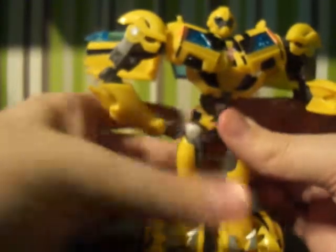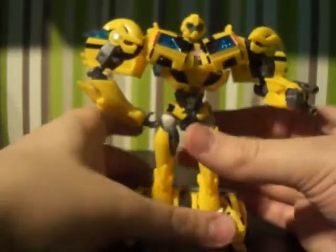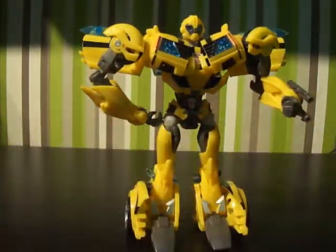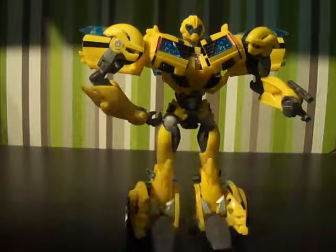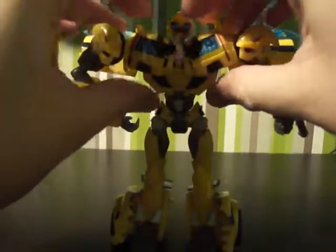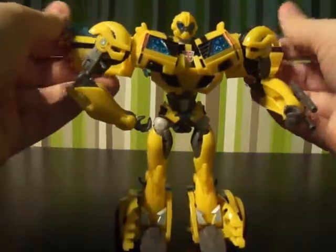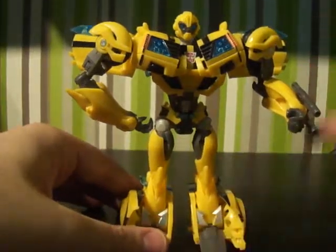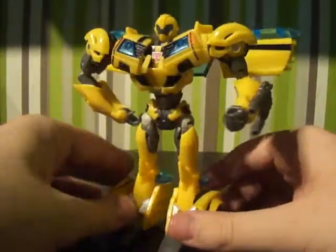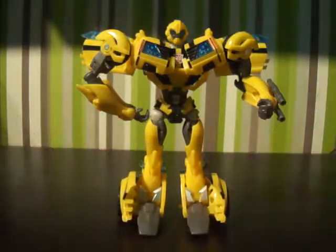So there we go guys. I hope you enjoyed this review. Make sure to comment if you've got any ways in which you've made this figure different, or do you prefer the RID one? We'll be getting onto the RID figures soon. Do you think these first edition figures should have been used more, because this was only a limited run and it just went. Make sure to subscribe for more of these because I will be doing all the first editions and every Deluxe and Voyager from Transformers Prime. I'll see you in the next episode - thanks for watching and goodbye.